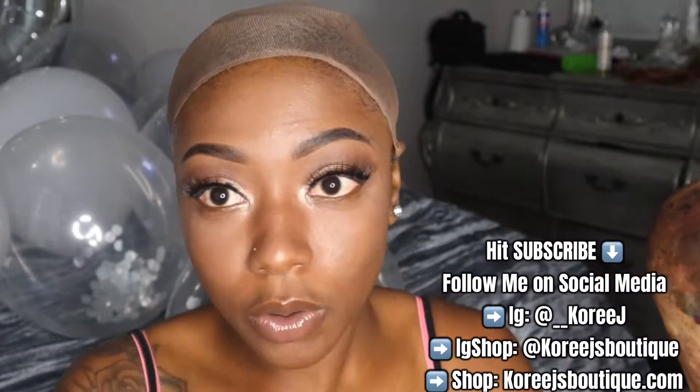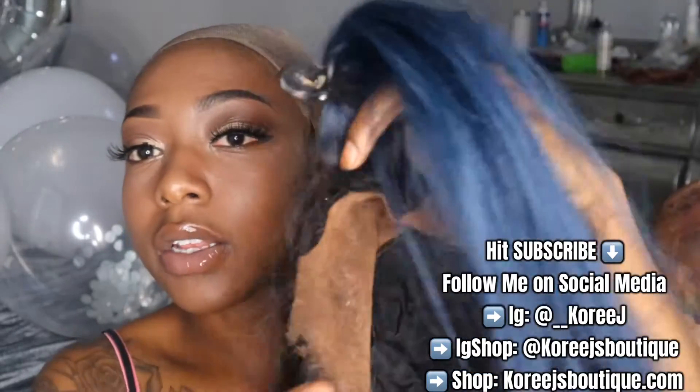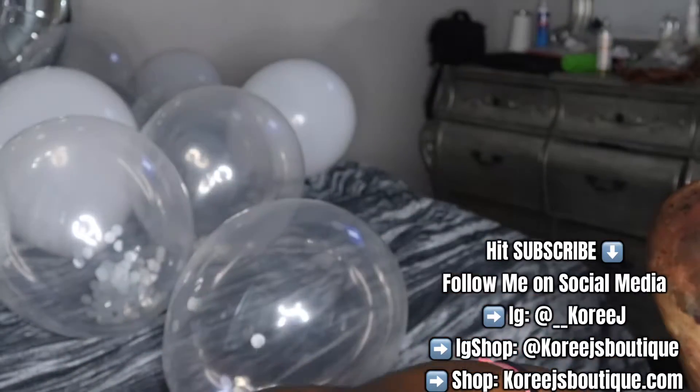Alright, so my wig has been revamped. I did a little cutting and all this stuff, so now it's time to put it on. Alright guys, let's get started.